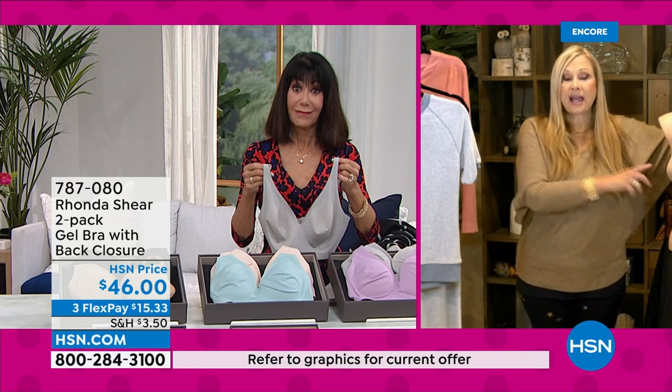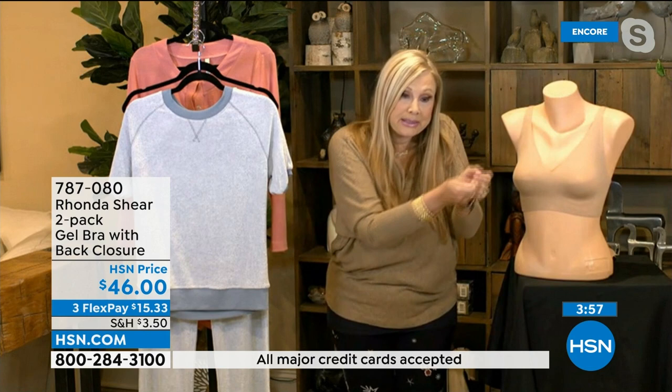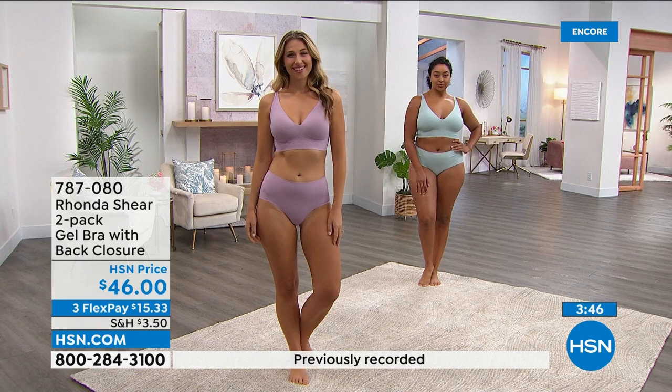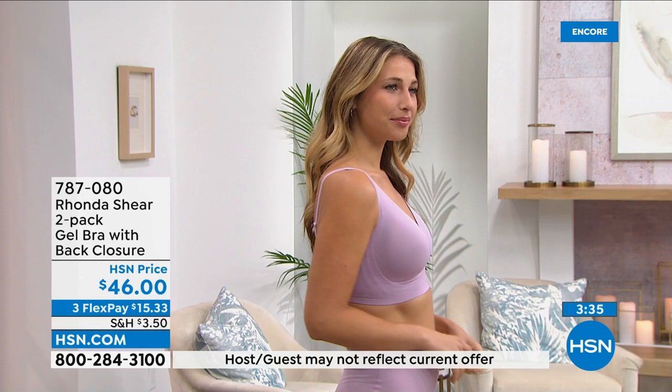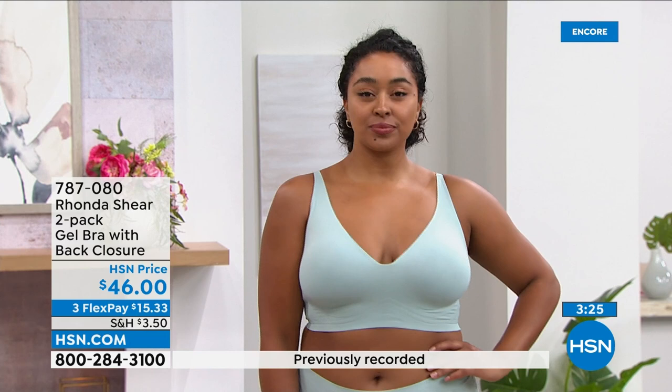There's only one factory in the world that we've found that can do the gel. It's a really hard process — they literally print it on and then it is heat bonded. There's so much technology in this bra. It's the first thing that touches your body, so it's got to fit you perfectly. We've been doing this for 20 years. Look how great it looks on the girls — the bra fits perfectly, not digging into the underarm or under the bust.